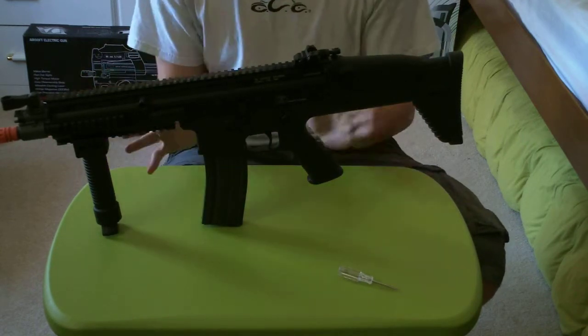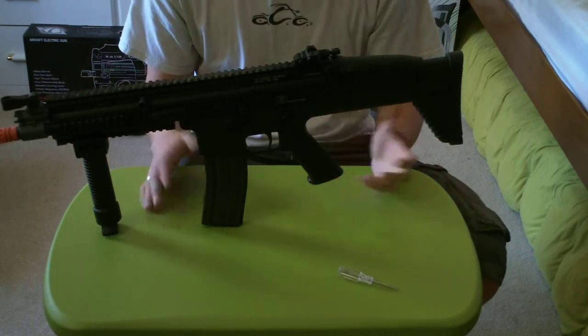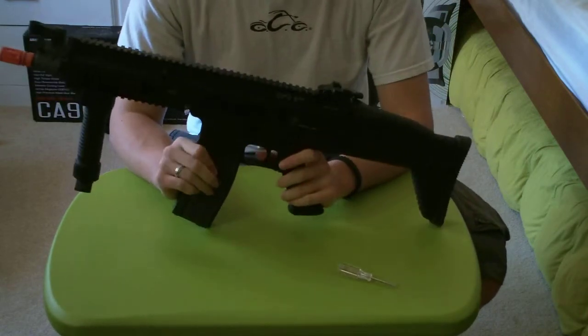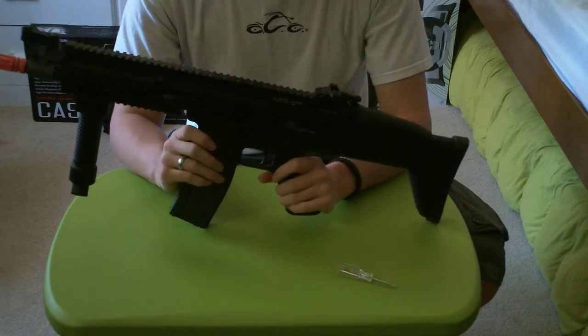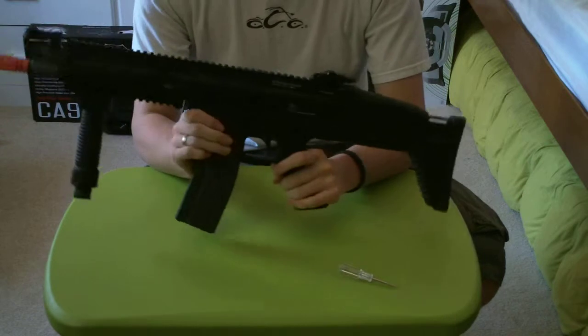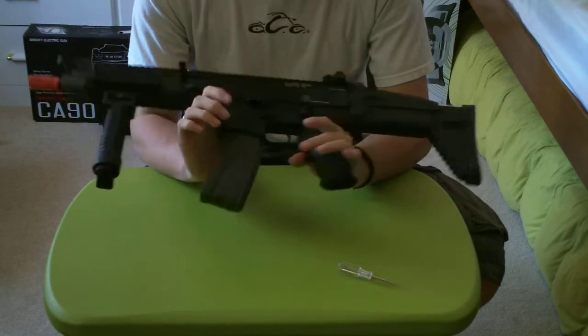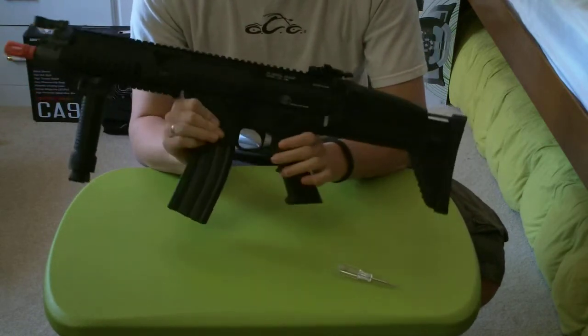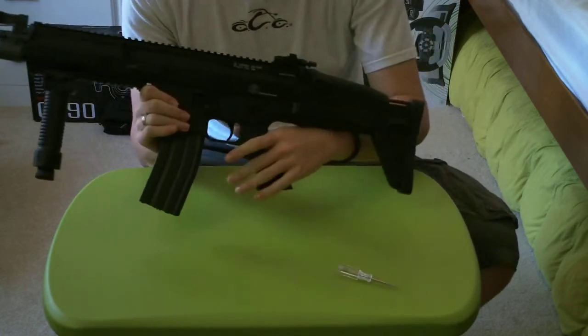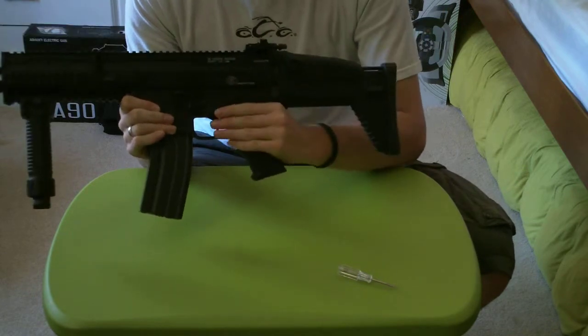Otherwise, it's a great gun and I haven't had any problems with it. I did replace the spring, and everyone makes a big deal about taking these guns apart, saying they're a huge pain. Honestly, I didn't have as much trouble as people say — it took me probably around 20 minutes to get the lower receiver completely unassembled with the spring taken out, and then put back together. Only about 20 minutes, which I didn't think was bad at all.